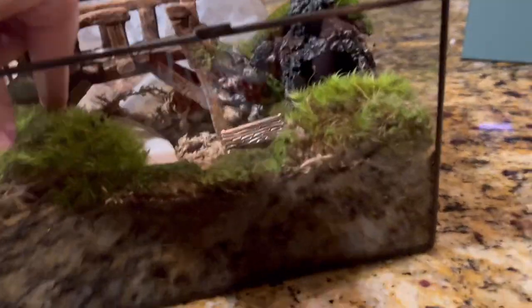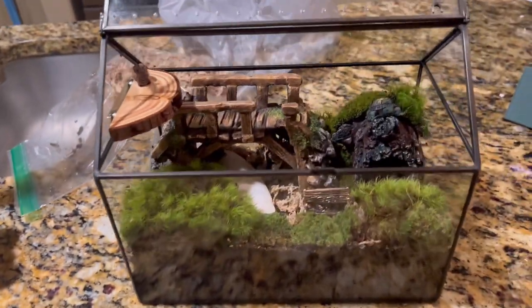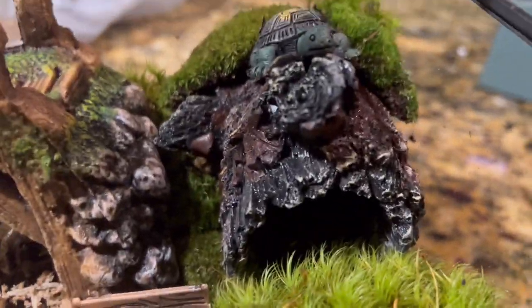I also have springtails coming in the mail because they keep the cage clean and fresh — the springtails eat their poop and everything. Another thing I have is sphagnum moss because it's good to keep in their cage. I boiled everything and put it in there, and there's the moss.